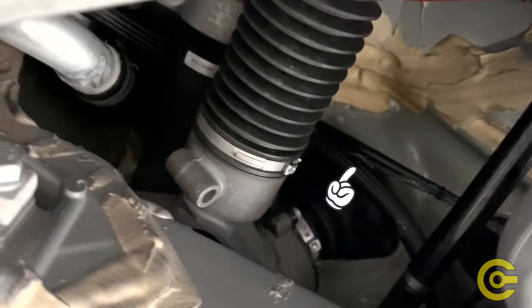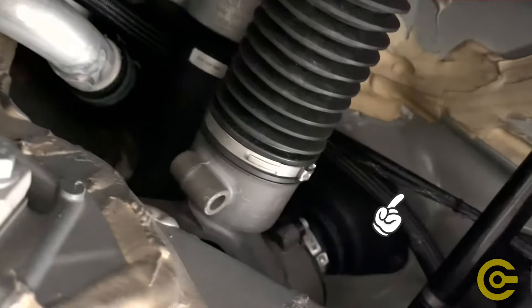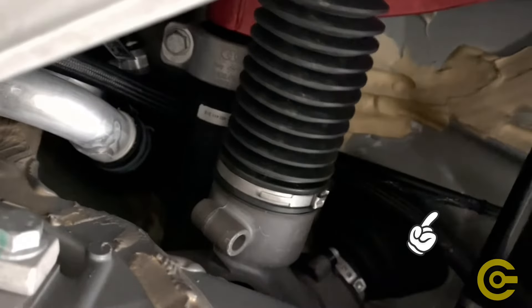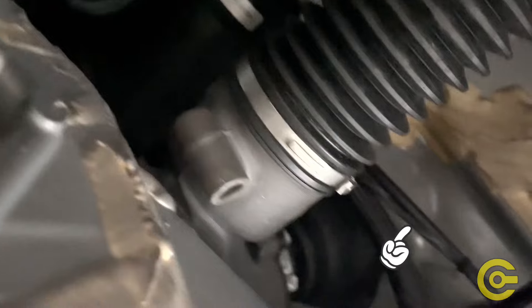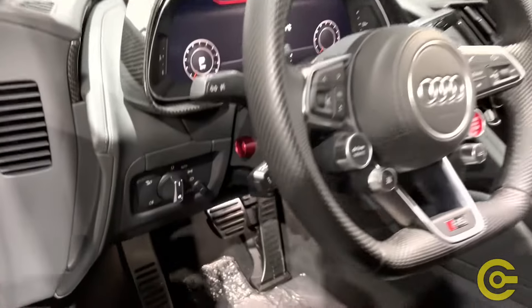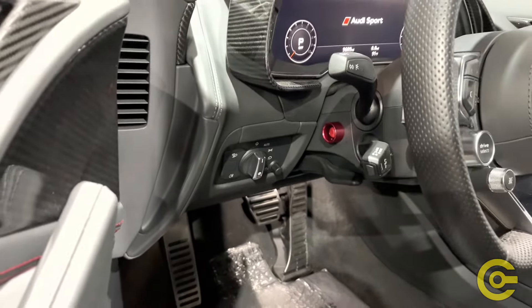This is the underside of the frunk where the interior cabin wiring passes through. The line comes up around the brake booster, around where the water lines are for the turbo kit, and then passes through that rubber grommet into the interior.